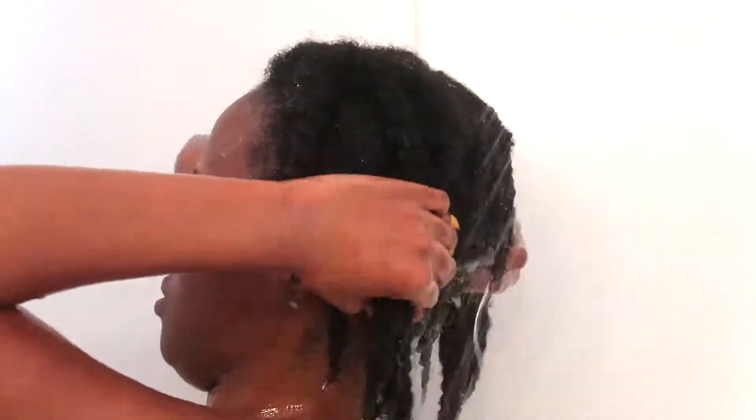I rinsed that out and my hair feels really clean. You can see it looks great. My glasses got super foggy but my hair feels really clean — super clean.